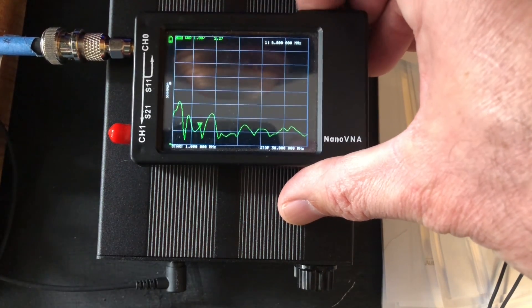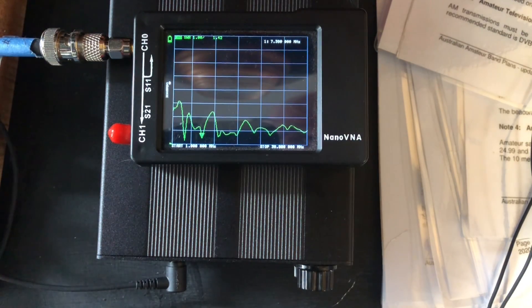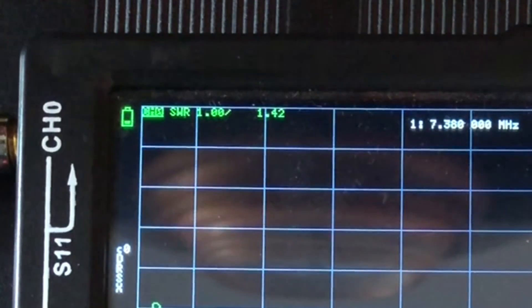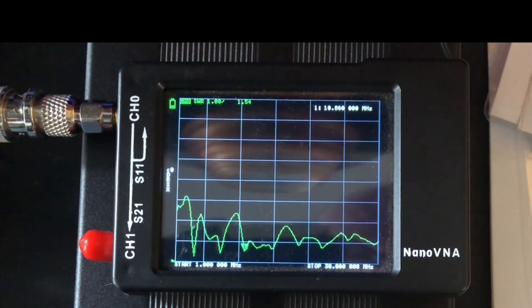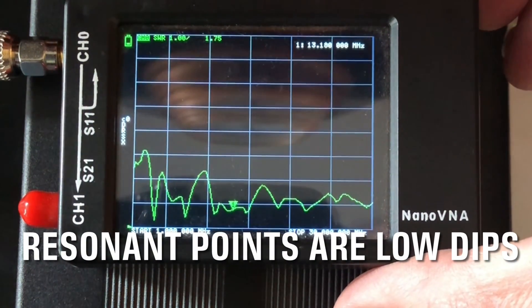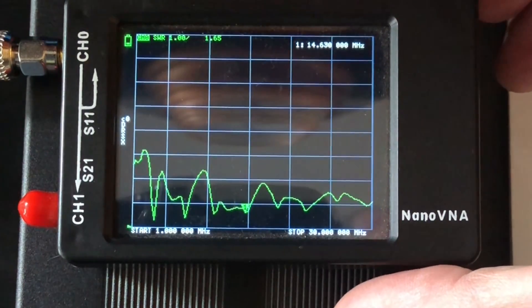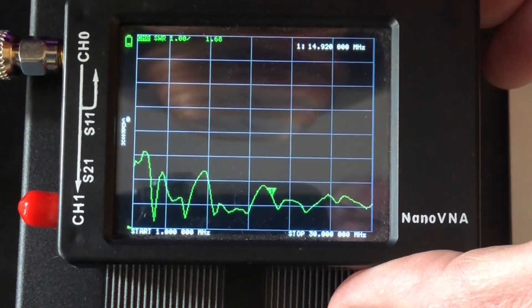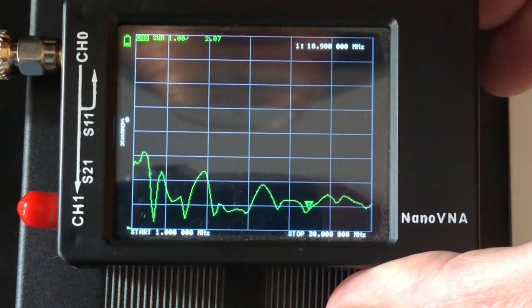Scooting across to the 40-meter band, at 7.3 MHz we've got a 1.42:1 SWR. There's another resonant point at 10.060 MHz, and we've got fairly flat SWR through to 14 MHz. At 14 MHz, SWR is 1.65:1, and there's a little dip at 18 MHz and so on — you can scoot across and find where your resonant points are.